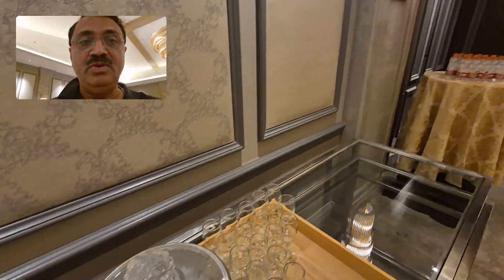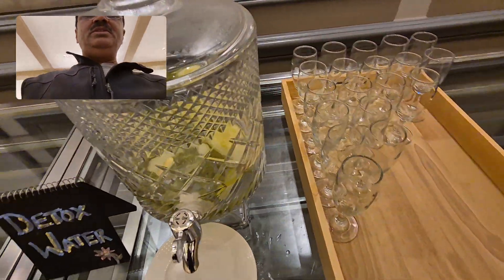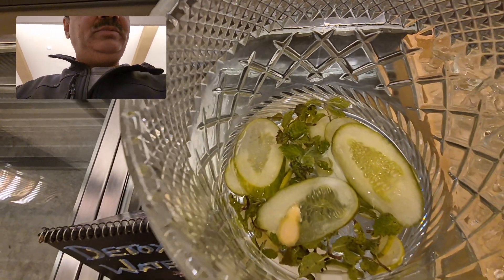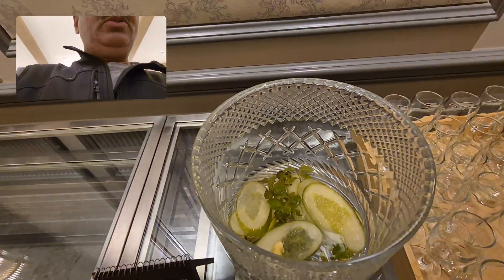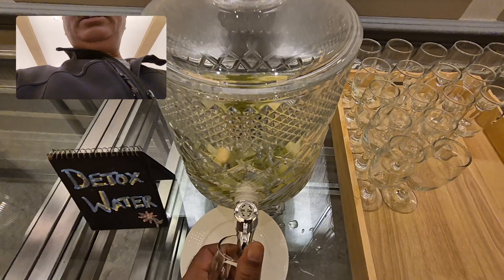Here we can see the detox water preparation. The ingredients are cucumber, pudina, adrak, and nimbu (lemon). You can use these to detox. Soak them in water for an hour and use this as a detox water.